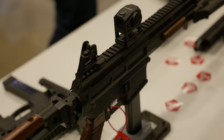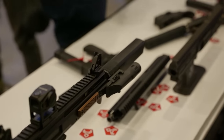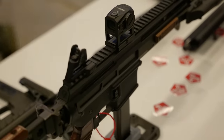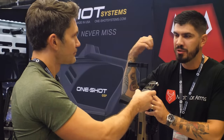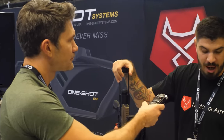So this is a bufferless monolithic upper. It's all one piece. The charging handle is forward and non-reciprocating — it's not going to hit your hand, and it's reversible. The buffer pad here prevents gas blowback from shooting in your eye if you're shooting suppressed, which is big if you shoot a lot.